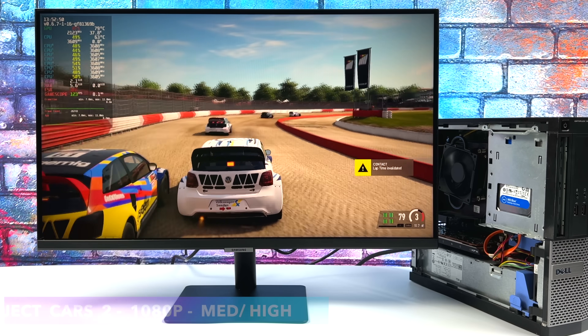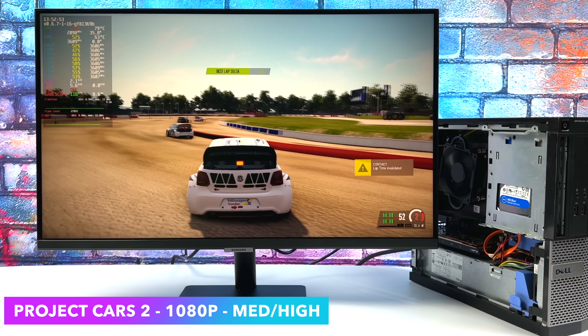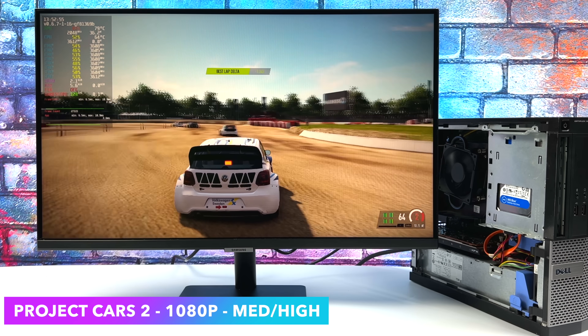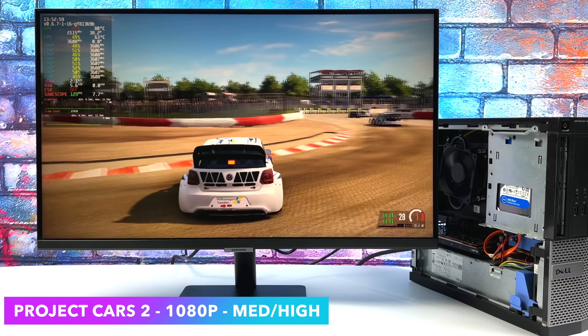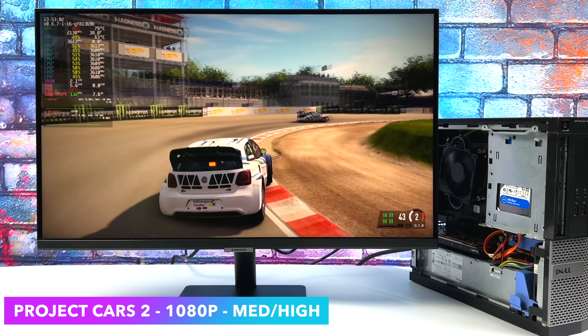Finally, Project Cars 2 — I wanted to throw at least one racing game in here. At 1080p with a medium-high mix, it's not a problem to run this game. I know it's older but it's still really fun, especially in rallycross — one of my favorite games for it.